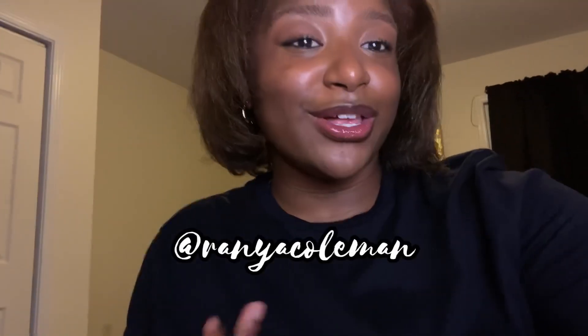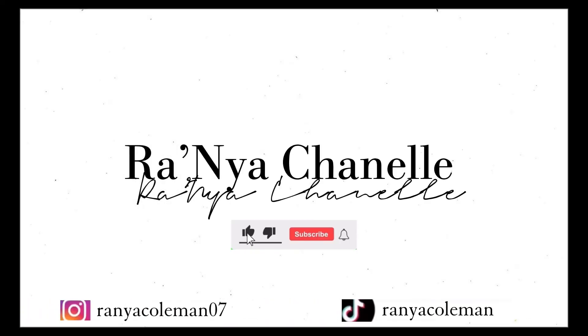Make sure y'all go follow me on Instagram at raniachanel7 — it'll be on the screen and in the description. Make sure y'all follow my TikTok too to see all the videos. This will be the end of the video — I hope you guys enjoyed it. Make sure you like, comment, and subscribe and turn on your post notifications to be notified whenever I post. Bye!